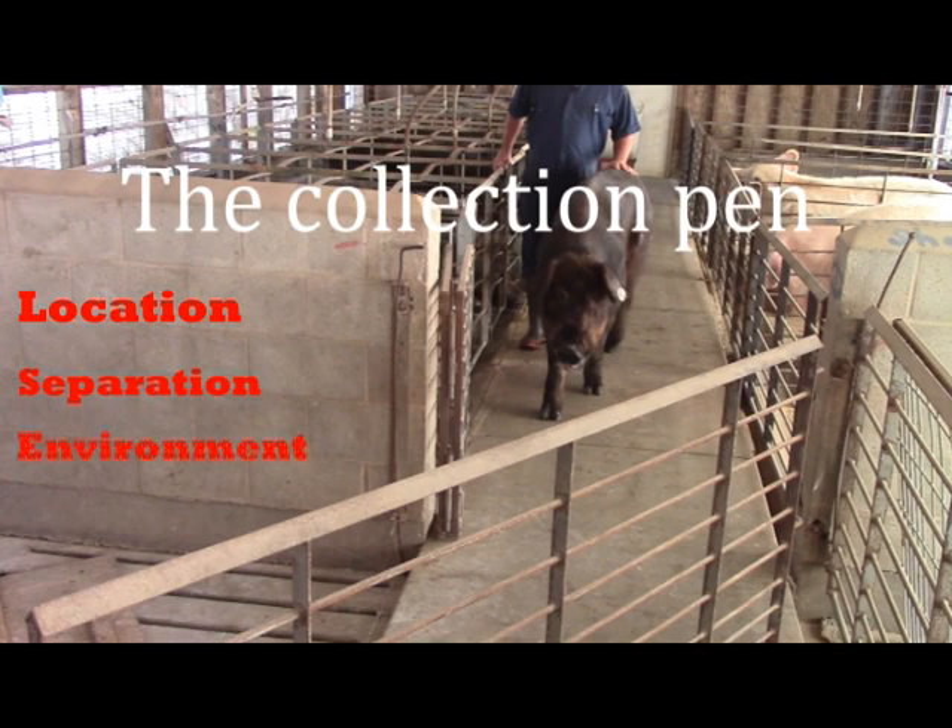Finally, it is best to maintain some degree of climate control in the collection pen. Semen is very sensitive to cold shock immediately after ejaculation, and the rapid and drastic change from the hot internal body temperature to cold air will kill sperm cells and decrease the fertility of any semen used in AI.